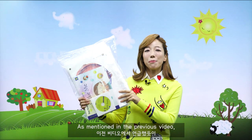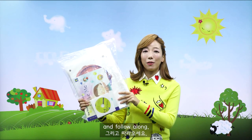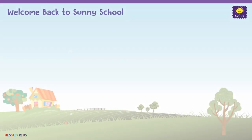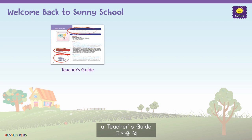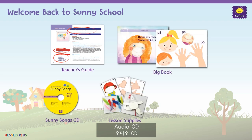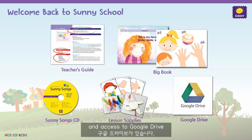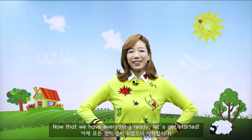As mentioned in the previous video, we highly recommend that you have your teacher's packet with you and follow along. Each month, the teacher's packet consists of a teacher's guide, big book, audio CD, class lesson supplies, and access to Google Drive. Now that we have everything ready, let's get started.